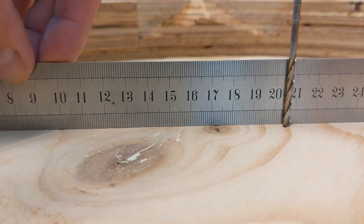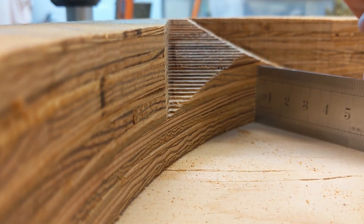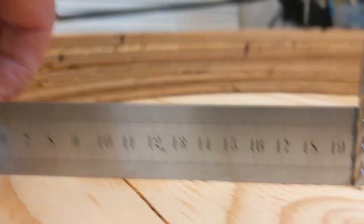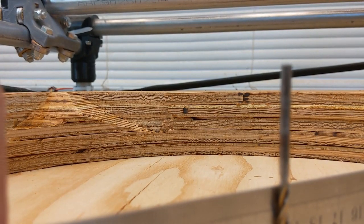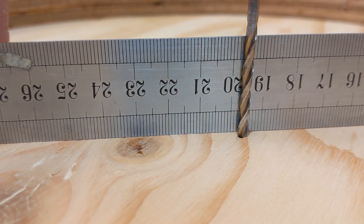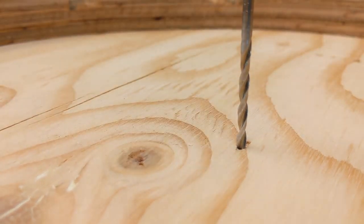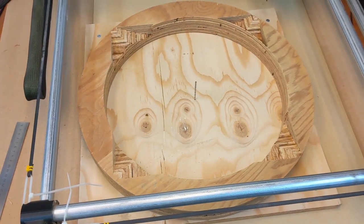I so messed up on getting the center. That is a radius over here where it just barely took out the edge part, this is the radius over here where it just barely took out the edge part, and you can see how much shorter that is than the opposite side. That's terrible. I just have to be more careful about finding the center of the work piece, and I think I am good to go for doing the next cuts.